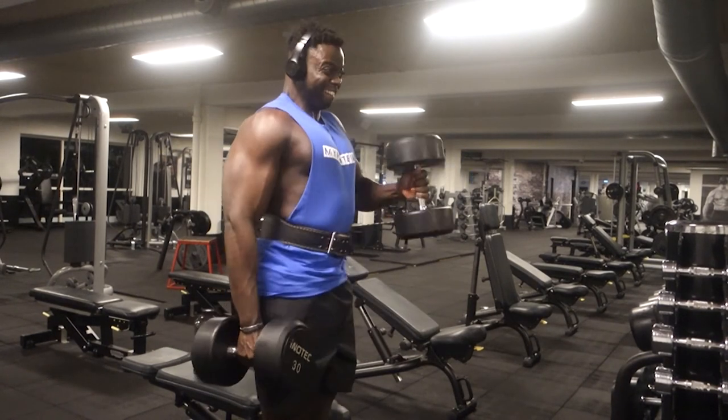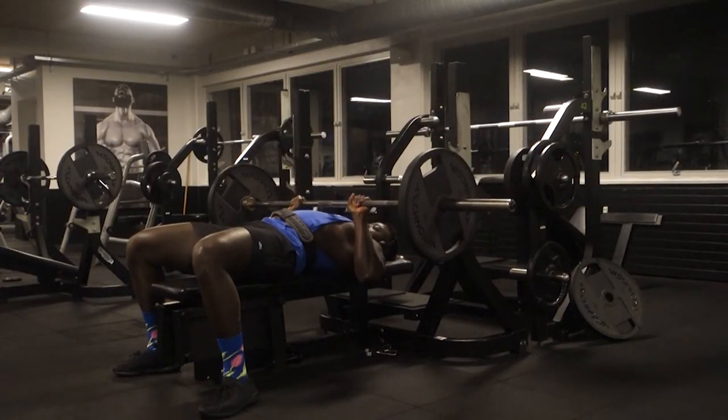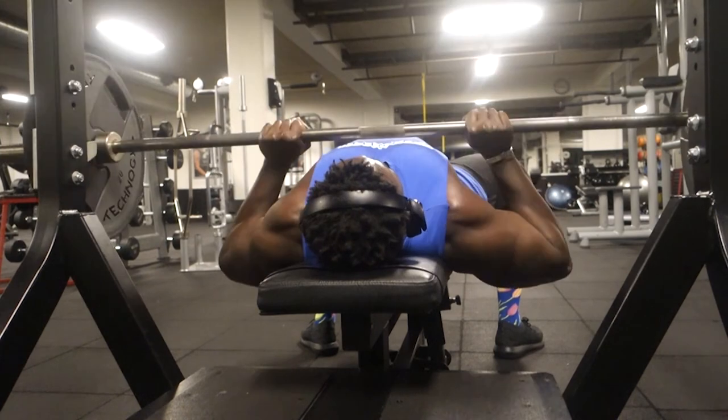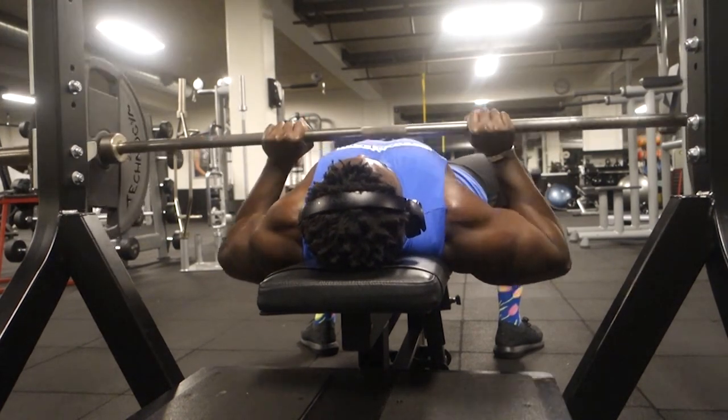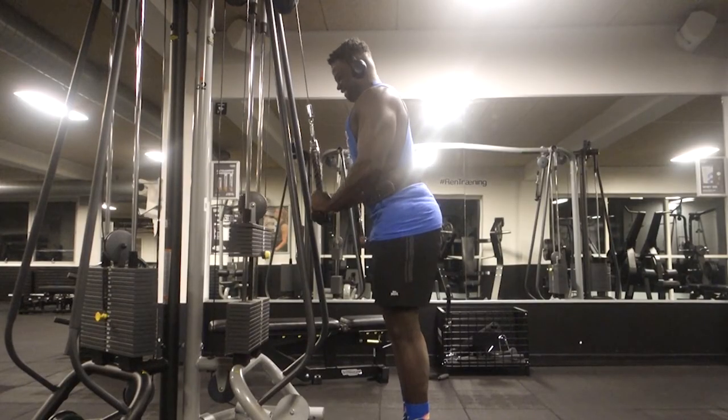We did six reps on each arm for the hammer curls. Then one more heavy lift — close grip bench press, but I went lighter because I'd trained chest the day before. I just wanted to focus on the full contraction of the triceps, not go too crazy with the weight. I tucked my elbows and did around 15 reps for four sets. Felt good — didn't feel it in my chest at all, just focused on the triceps the whole time.